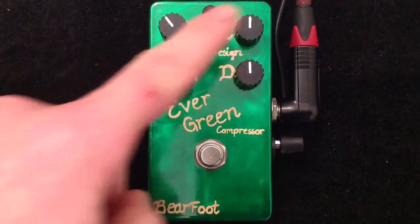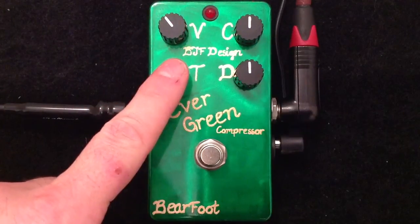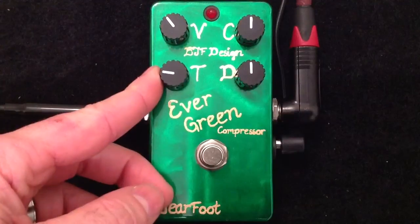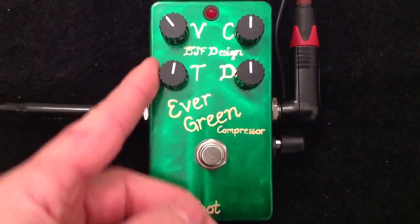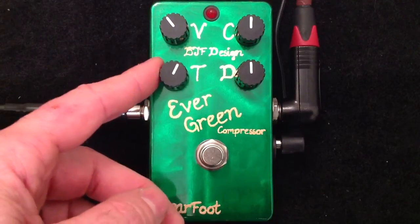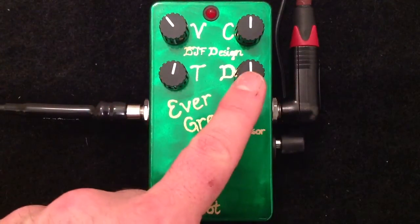Just very quickly: volume, compression, tone, EQ — kind of almost like a character knob as well. Gets darker like a Ross compressor as you go to the left, brighter, more transparent, modern style compressor as you go to the right. And then the decay knob.